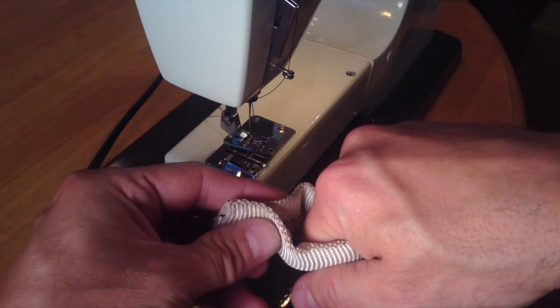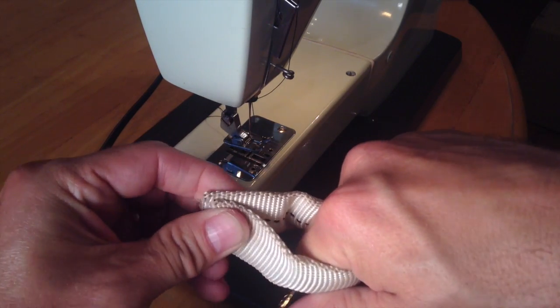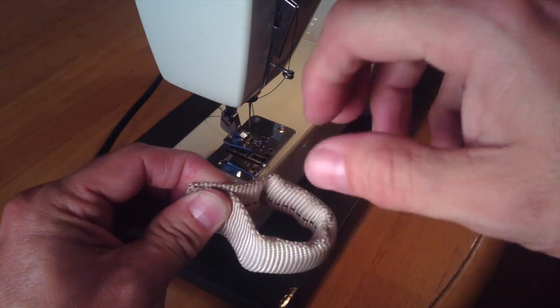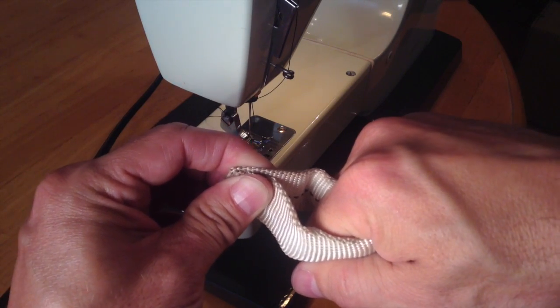We can control how tight this is by how much we sew down. I'm going to leave it open quite a bit because I actually want this to be pretty loose, and I also want it so that if I have gloves, I can fit through here as well. So let's go ahead and sew this up.